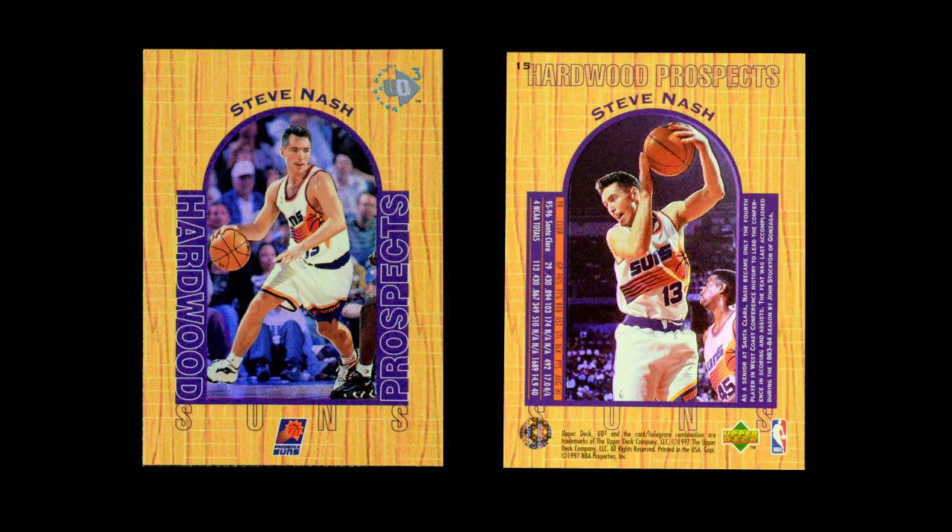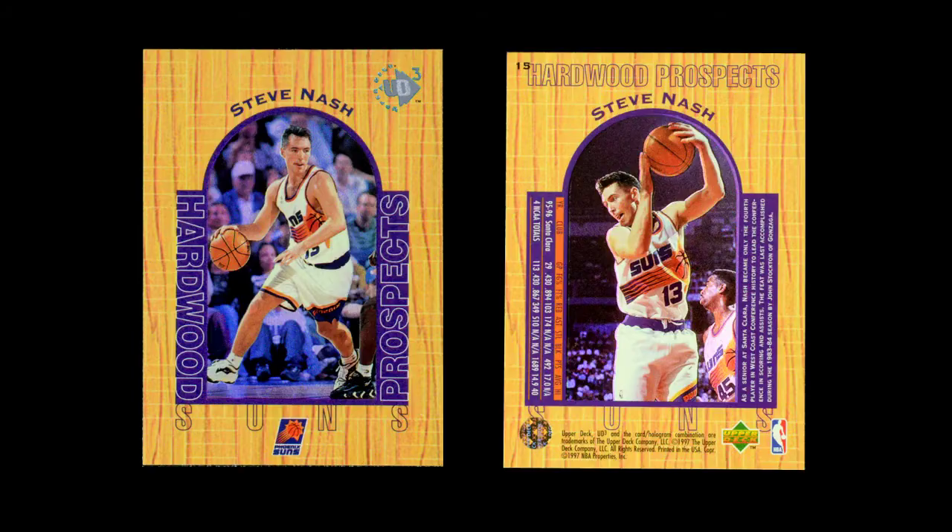So for the 96-97 set, the set begins with 20 cards that are for rookies — this is the Hardwood Prospects cards. And these are a high-gloss wood design with a basketball key designed into it with a picture of a player. And the background behind the player is a rainbow prismatic background. It's a really neat card.